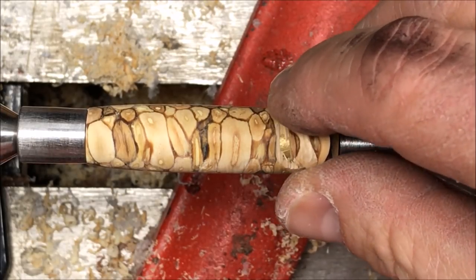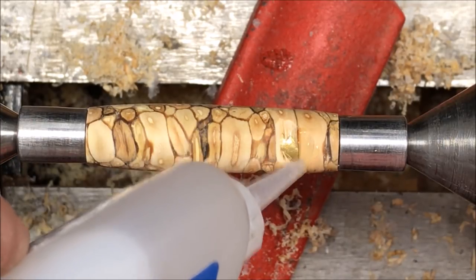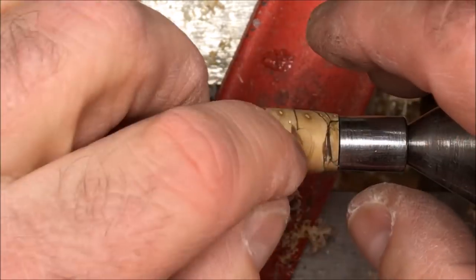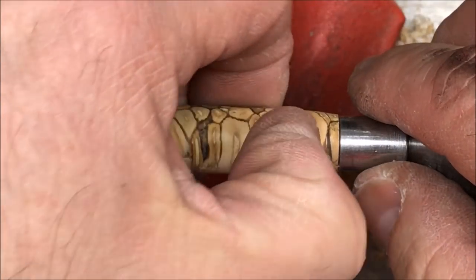We're going to put some medium CA in here, just going to make sure everything gets a little medium on it. Probably way more than we need, but you know what I always say — use it like somebody else is paying for it. And that's the darn truth right there.